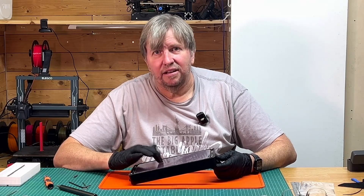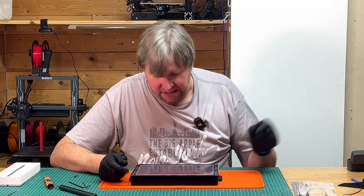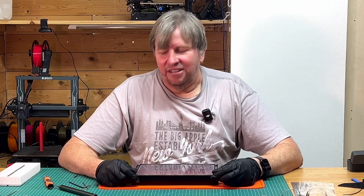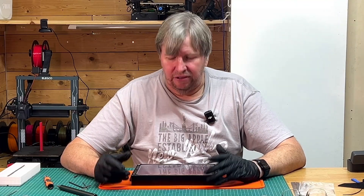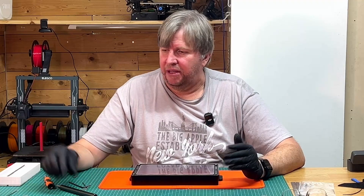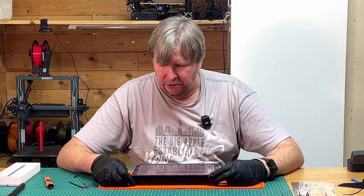Let's tap it — beautiful drum sound, nice and tight. Everything is good, everything is in place — that is it. Just take your time and be careful. These FEP films are expensive. I don't know why they are so expensive — the only reason is because we need them for these 3D printers.